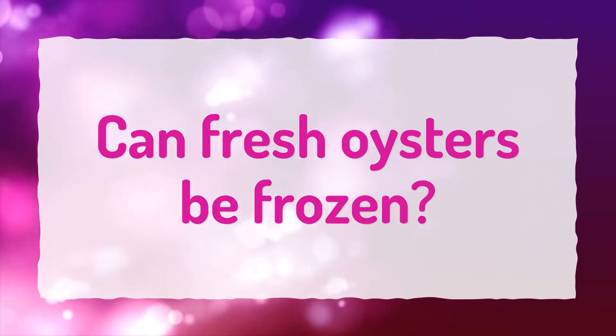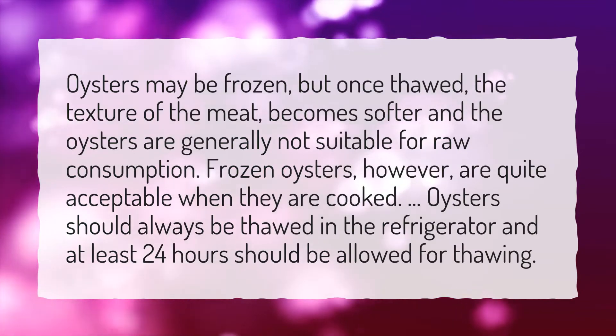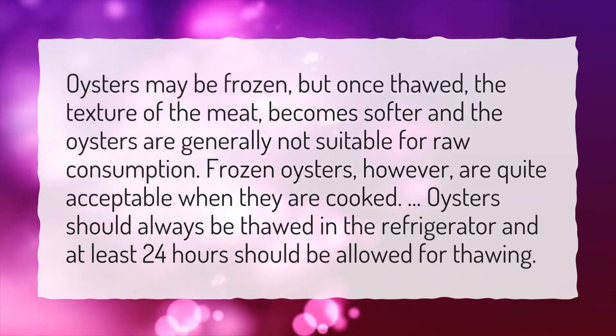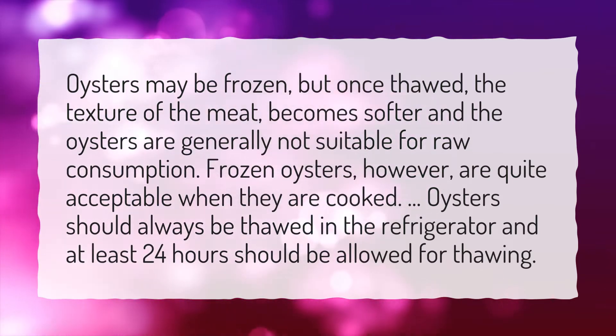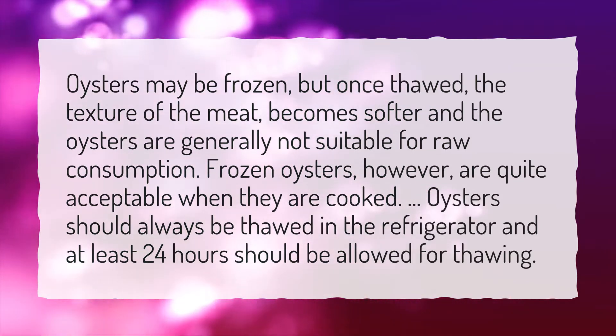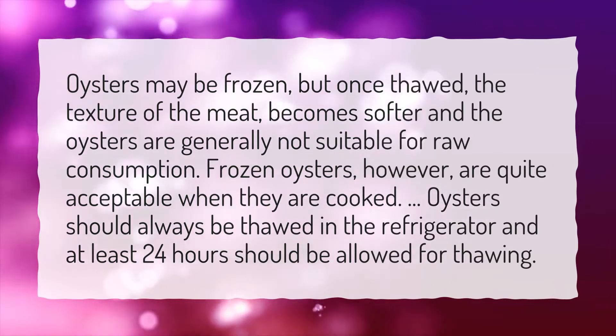Can fresh oysters be frozen? Oysters may be frozen, but once thawed, the texture of the meat becomes softer and the oysters are generally not suitable for raw consumption. Frozen oysters, however, are quite acceptable when they are cooked. Oysters should always be thawed in the refrigerator and at least 24 hours should be allowed for thawing.